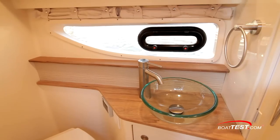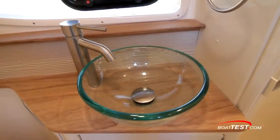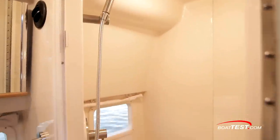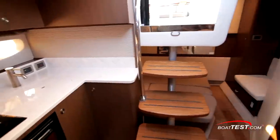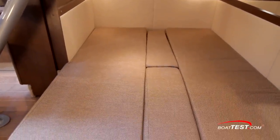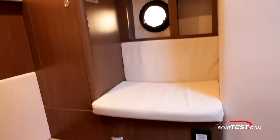To port is the head. It includes a hull-side window with opening port light, solid surface counter with vessel sink, simulated teak-grade flooring, and a separate shower stall. There's even an air-conditioning vent in the head. The mid-cabin is behind the entry stairs and features twin berths that convert to a double bed. There's a mirrored bulkhead and plenty of storage. Just to port is a seat beneath an opening port light and more storage.